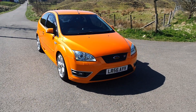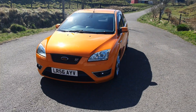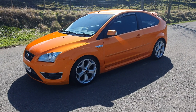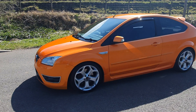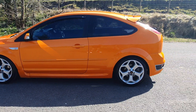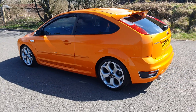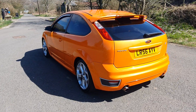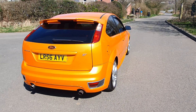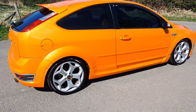Just come in now, 56-plate Ford Focus ST2 in the best color as well — in the orange. It's absolutely stunning. As you can see over here on the body, it is very very clean for a 15-year-old car, all the way around.